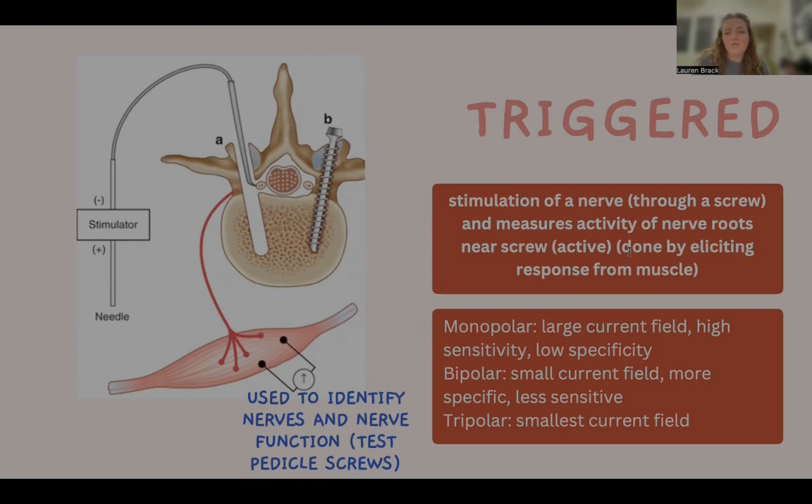The goal of triggered EMG is to monitor the nerve response to ensure that the position of the screw is correct relative to the nerve. This is crucial during surgeries to help determine if the screw is too close to, too far from, or in the correct position relative to the nerve. This technique is also important for patient safety, as it helps prevent nerve damage and ensures accurate screw placement. Different types of stimulation probes can be used in triggered EMGs to offer various ranges of current fields, sensitivity, and specificity.